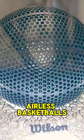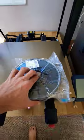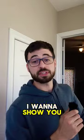I've been 3D printing Wilson's airless basketballs out of some of the hardest filaments so you don't have to. I have a mystery filament that just came in the mail today, but before we get into that, I want to show you what they sent me.